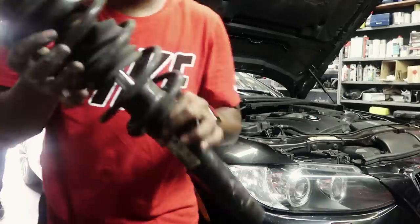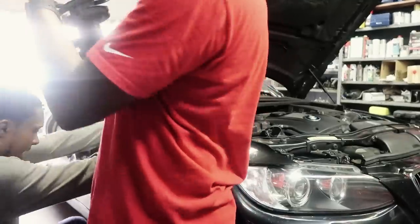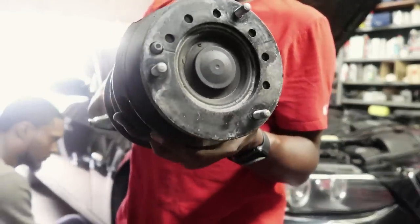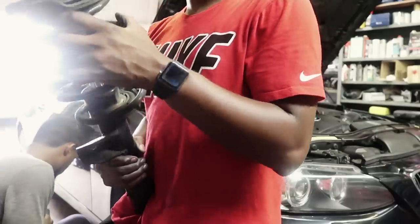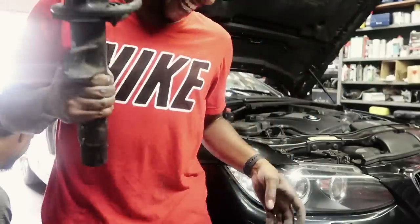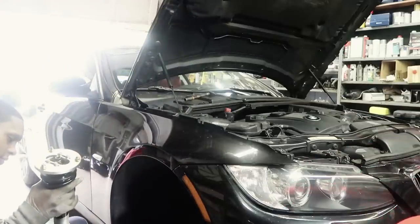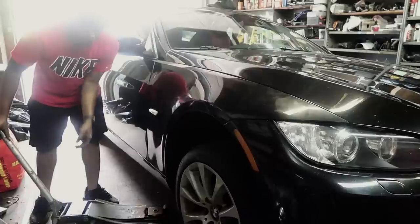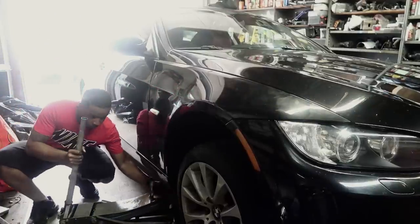Bada bing. I'm gonna compress the spring and shoot this over to Jermaine. 18 and a half. This thing is loose — why didn't you lock it? Alright, we're about to lower it down. Let's see what the ride height is looking like. Let's go.